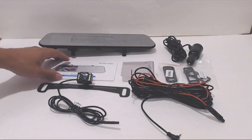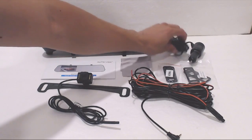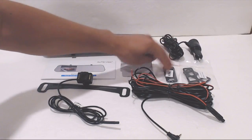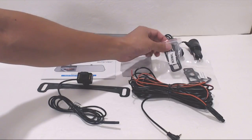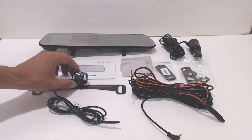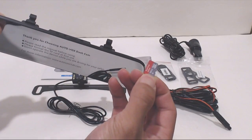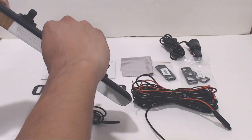You'll receive the rearview mirror camera, instruction manual, microfiber cleaning cloth, cigarette lighter power adapter with 11-foot cord, two sets of mirror attachment bands — one normal and one extra strength — a backup camera with license plate mount, and a 30-foot rear video input cable. Note that a microSD card is required for operation but not included.